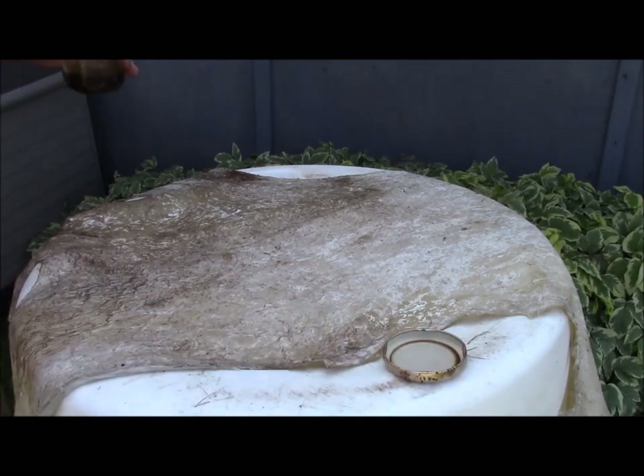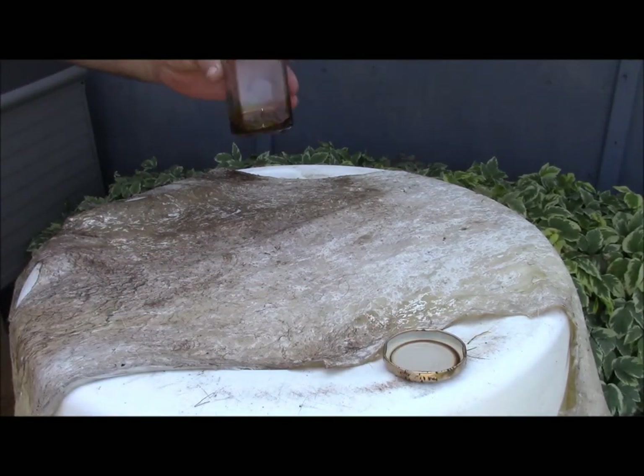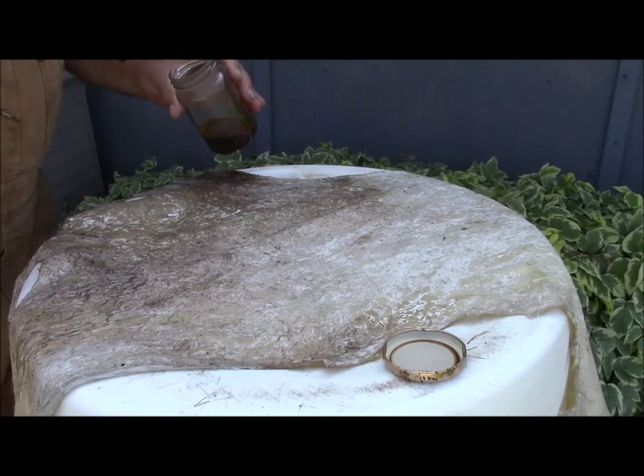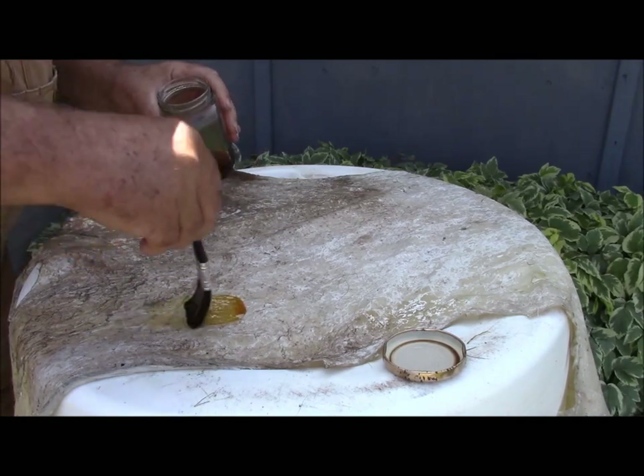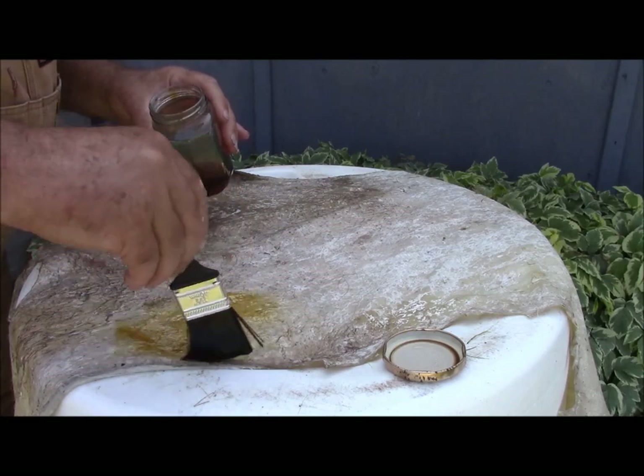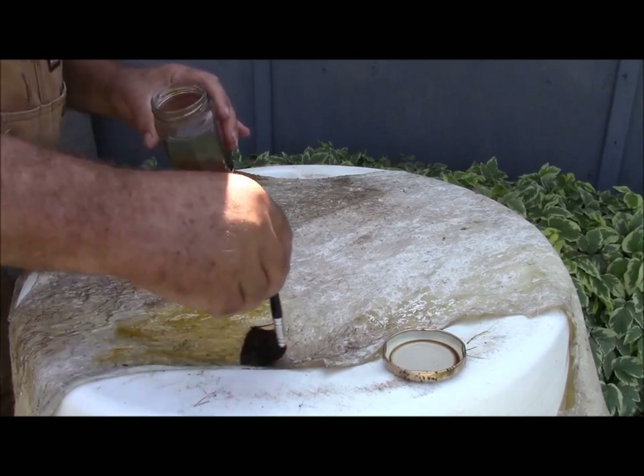Now, what you're supposed to do is — I've poured just the amount I want for this — and you put it in some water, very hot water, just hot tap water, and then you brush it on. Brush it on fairly liberally. Now, I'm using a brush on this, and the reason is that this is a tanning solution.